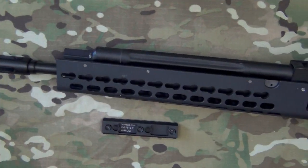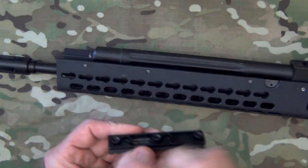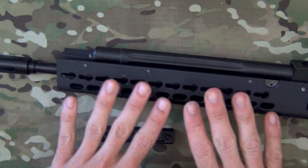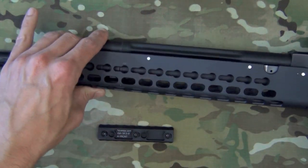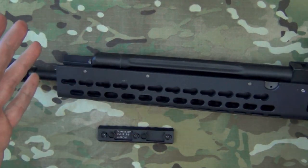The system is basically composed of two pieces. Obviously we have our KeyMod nut here — we have three of them on this rail section — and then the KeyMod slot. It may look familiar to those of you who have seen modular shelving; it essentially looks the same, but there are some key differences that help with the application on a firearm.